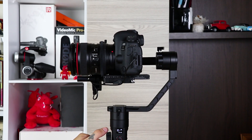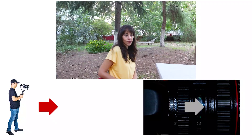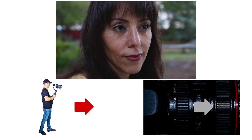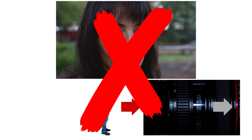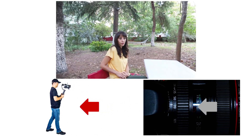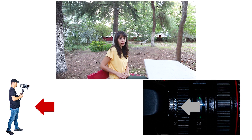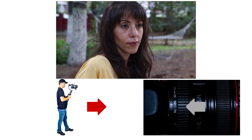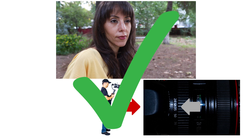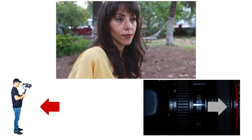You can now easily zoom in and out. Let's start practicing. When you walk forward and zoom in — that's wrong. When you walk backwards and zoom out — that's wrong again. If you want the background to move away, you need to zoom out while walking forward. If you want the background to move closer, you need to zoom in as you walk backwards.